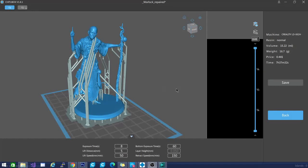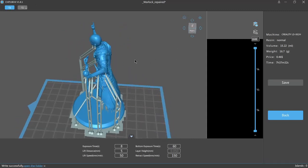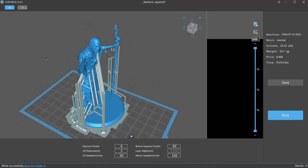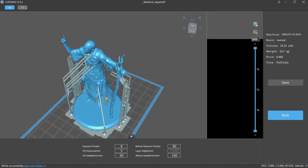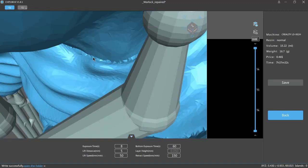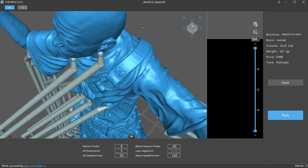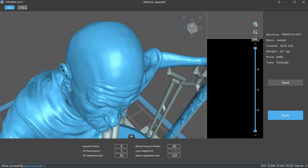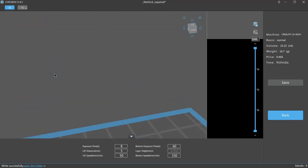That is this program right here. As you can see, I have a model ready to go. You'll notice that the support system is quite a bit different than the support system with filament printing, because it is a different process for removing the supports. The reason these little balls are here is basically to reduce the contact with the model itself. It's going to print those on top, and then basically you can clip in between there and have the least amount of finishing possible.